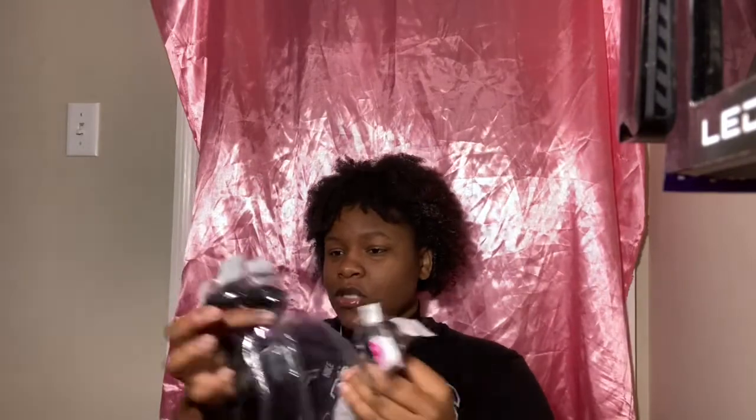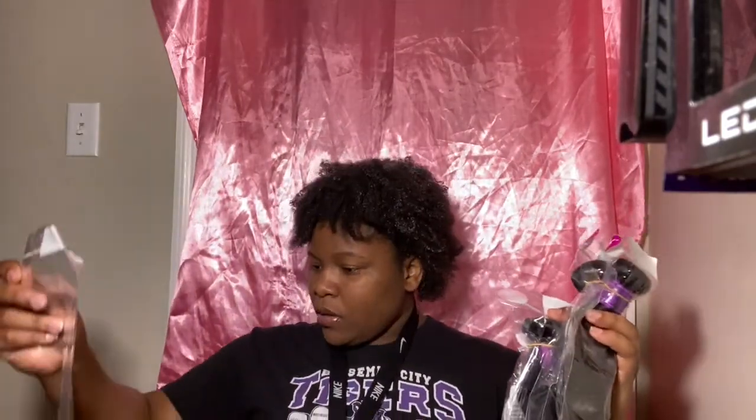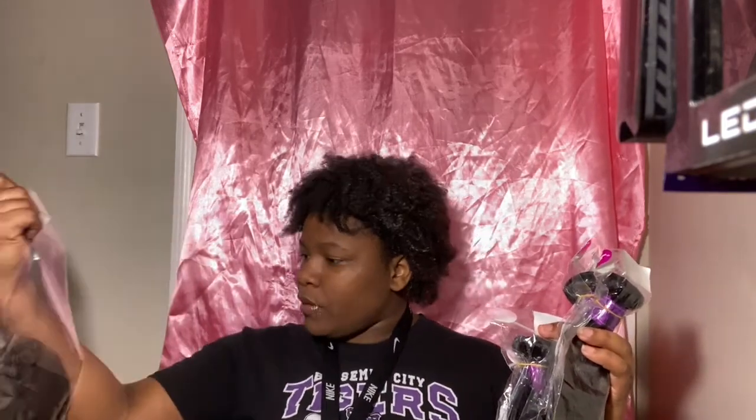Okay so I got four bundles and a closure. I'm gonna link the price down below — I got this from the actual Celie Hair site, not an alias. I got a 30, a 28, a 26, and a 20-inch closure. I'm gonna start with the longest one because those are usually the thinnest, and it does look thin. I got four bundles, a closure, and it came to $270 — and I used a promo code so it was less.